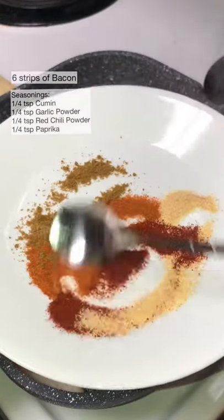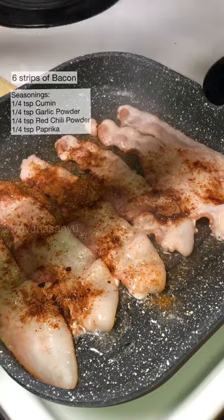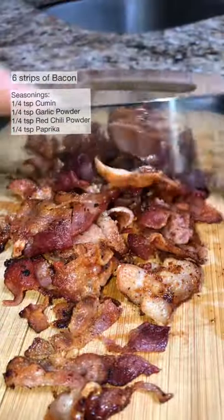Now in a hot pan, add in your six strips of bacon and season them. Once they are done cooking, place them to the side to cool a little bit before you chop them.